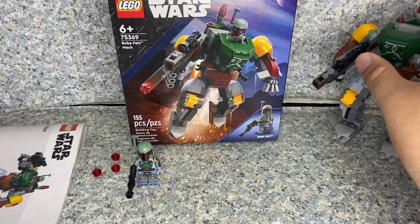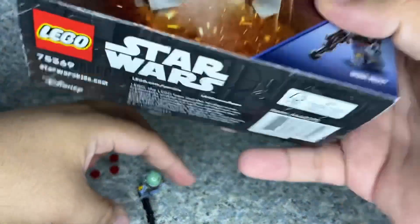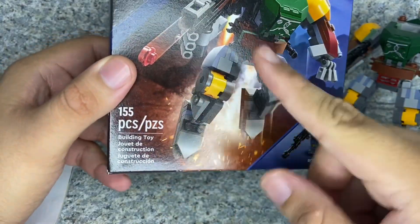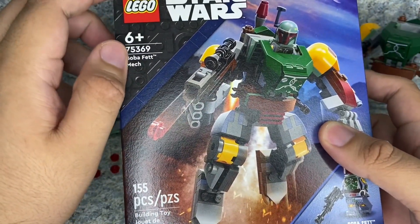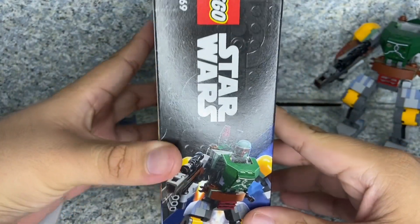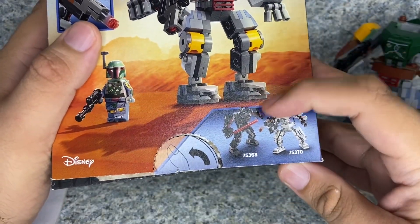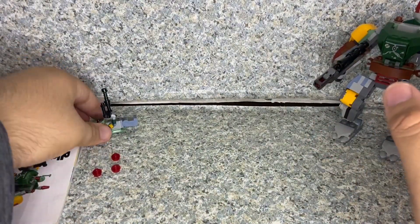Let's move over to the packaging. You can see the image of the LEGO build and the minifigure. It is 155 pieces, recommended for ages six plus, and the set number is 75369. On the side you can see the image of the build and the LEGO Star Wars logo. On the back there's the image of the build and features, and there are other mechs shown — Vader and Stormtrooper.